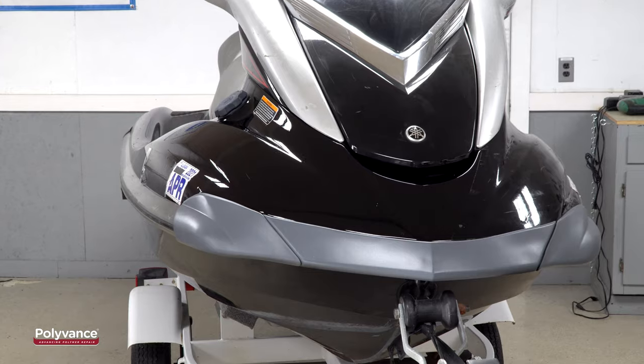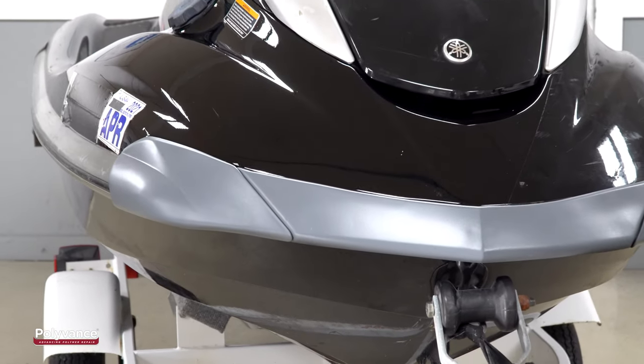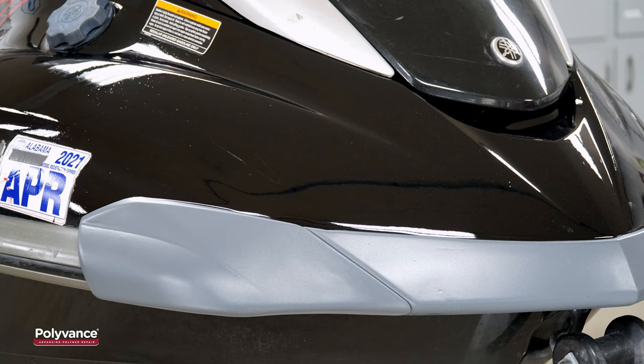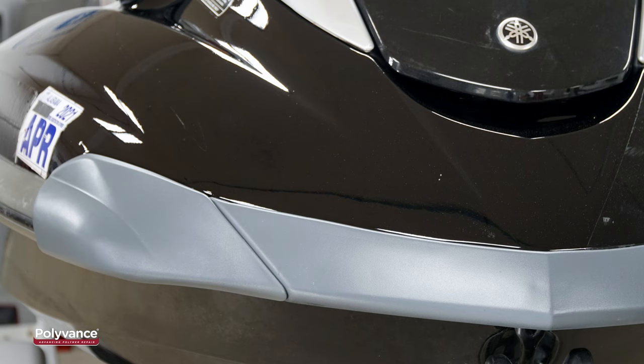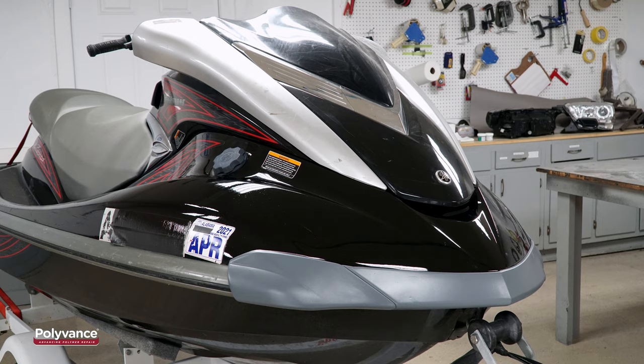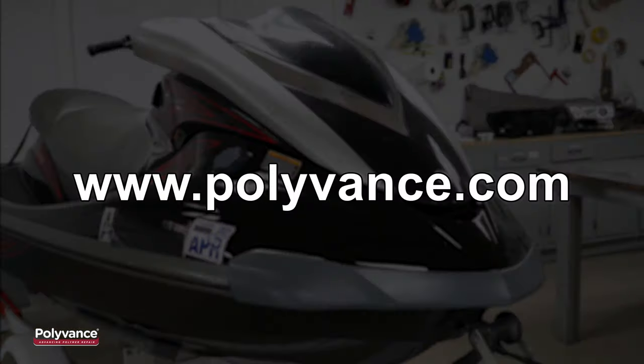After letting the paint dry and reattaching the plastic trim, the repair looks nearly as good as new. We did retexture and refinish the plastic trim with Polyvance's FlexTech texture material and bumper and cladding color coat. Check out Polyvance's video on retexturing to discover how to restore textured plastic parts at www.polyvance.com.